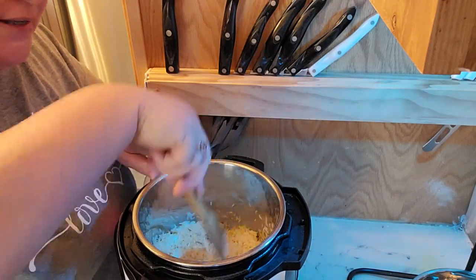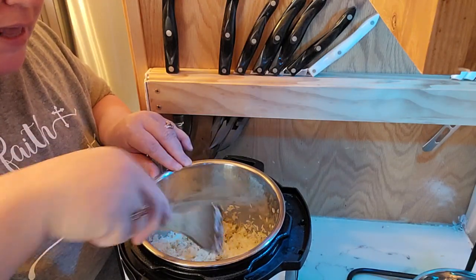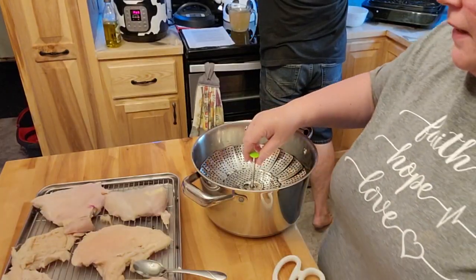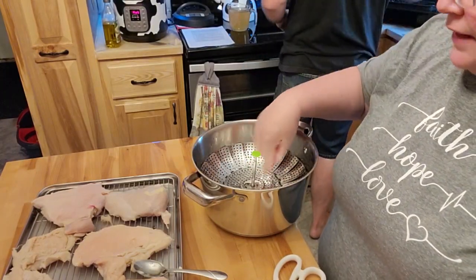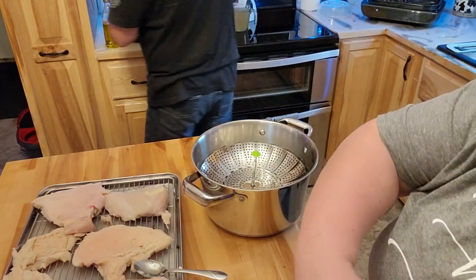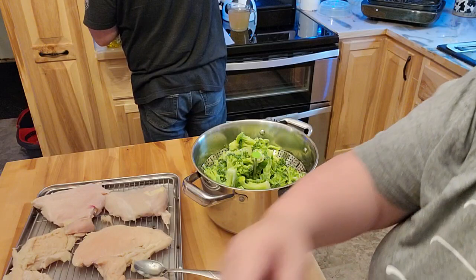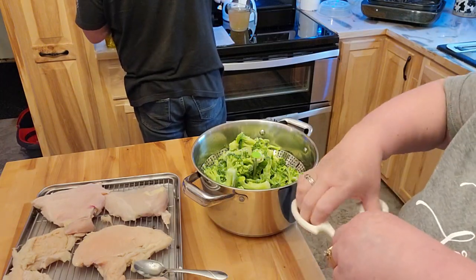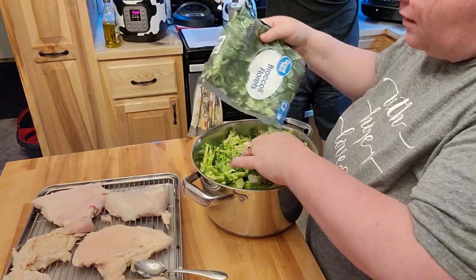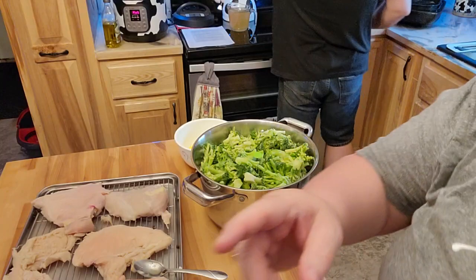So even though this rice doesn't take that long to cook, it doesn't mean dinner is going to be done faster. I'm going to let this start cooking and get the other stuff around. Mark's out here helping me in the kitchen. I'm going to steam some broccoli — all four of us are here, so that's not going to be enough with the small pan. I'll use my bigger pan and do a double batch of broccoli.